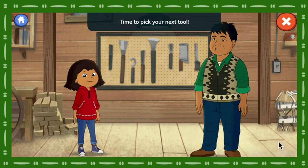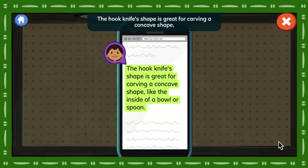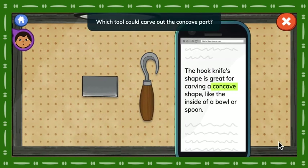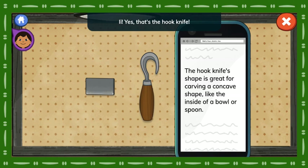Time to pick your next tool. You'll need a hook knife. Let's read about it on the website. The hook knife's shape is great for carving a concave shape, like the inside of a bowl or spoon. Concave must mean the inside part of a spoon or bowl. Which tool could carve out the concave part? Yes! That's the hook knife!